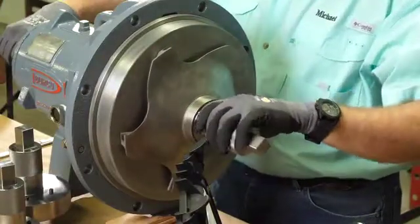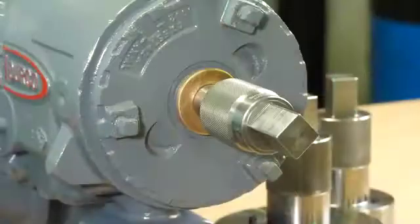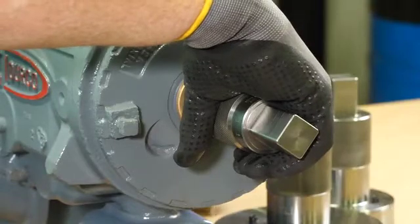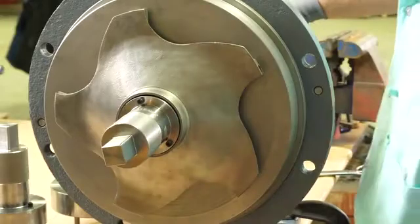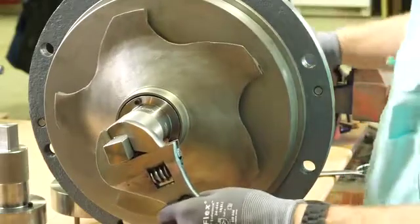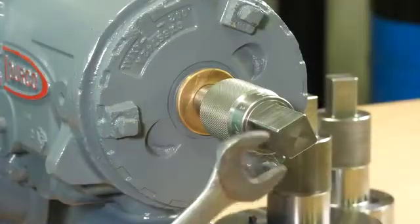Line the wrench up with the impeller — the impeller wrench protects your hands from coming in contact with sharp edges. Using your other hand, grab the knurled section of the drive end socket and lightly turn the socket to ensure all veins are engaged.